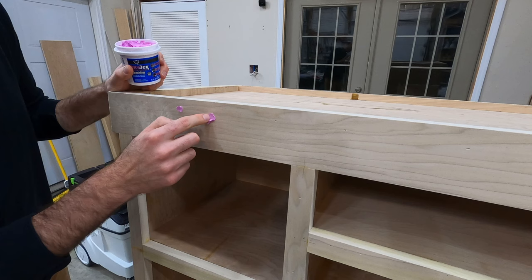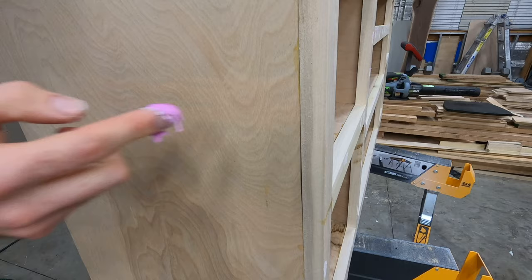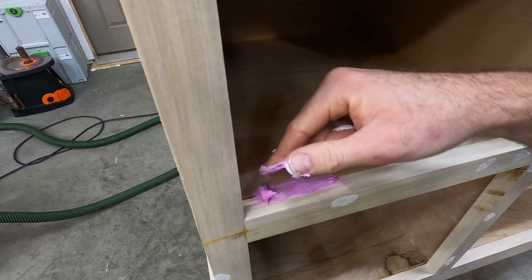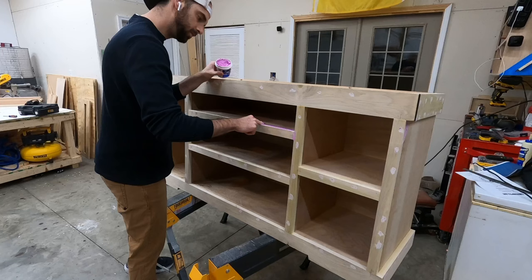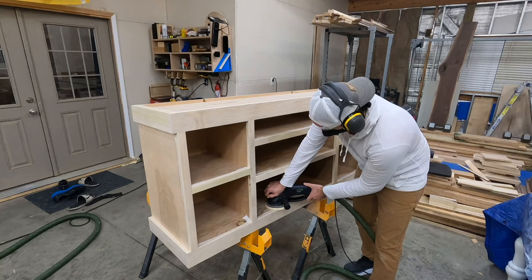This Drydex putty is by far the best thing I've found for covering up brad nail holes. You don't have to cover them up, but it'll look much better if you do. If you're planning on painting the surface, you can also use it to cover up slightly bigger gaps, and then a few hours later you can come back and sand everything smooth — the excess will be sanded off and the hole or gap will be filled in.